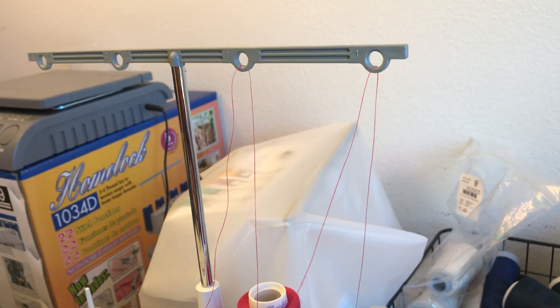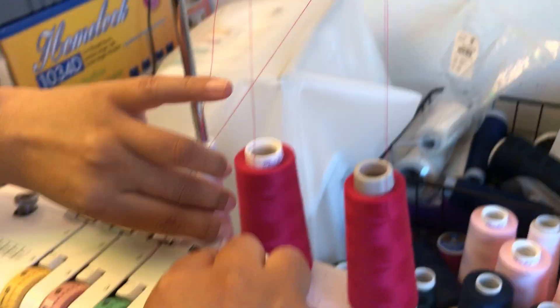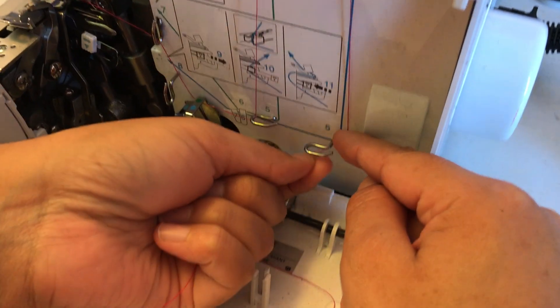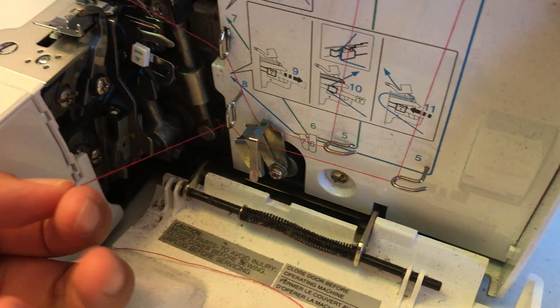This is me threading the lower looper. 1, 2, 3, 4 down, 5, 6, 7, 8.